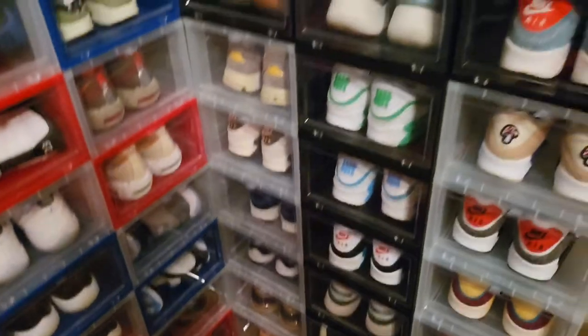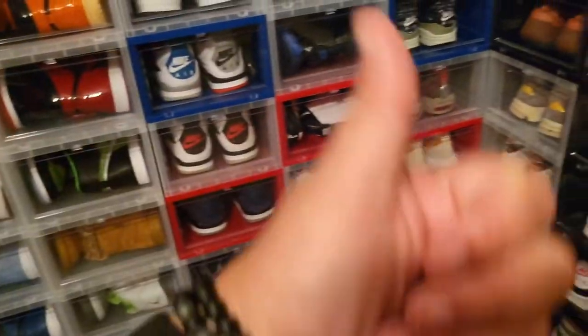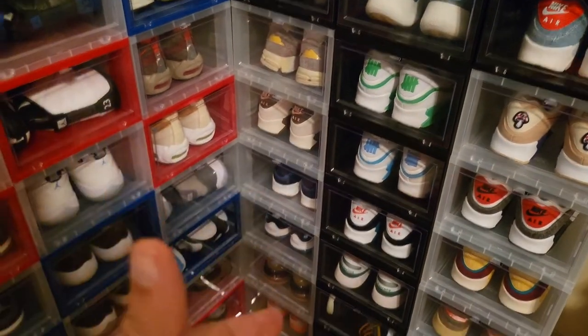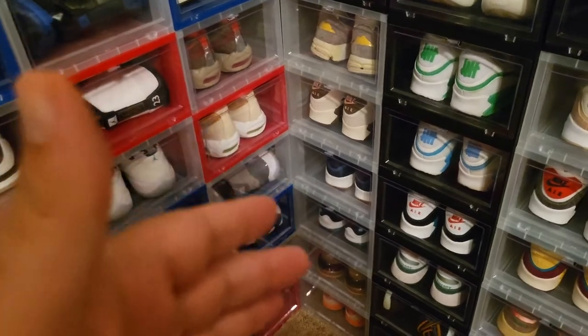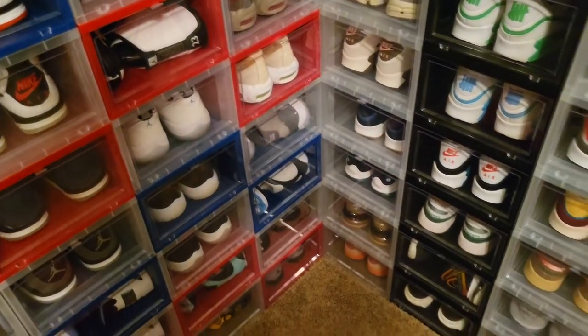You guys, it's time to move on to round two of the sneaker collection, which is in my Container Store cases right up here. But before we get started, again — if you haven't already, please consider hitting the thumbs up on the video, and if you haven't subscribed to the channel, please help support the channel. I would definitely be appreciative of it.